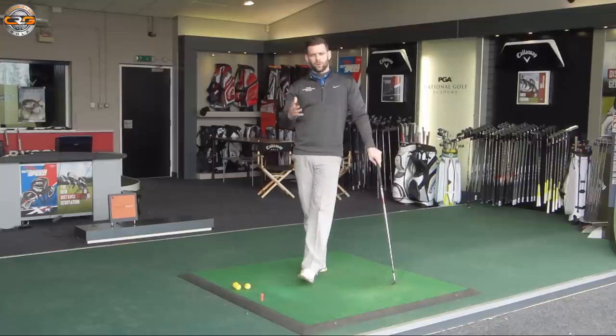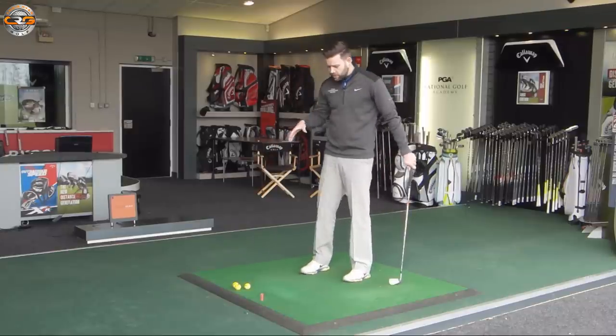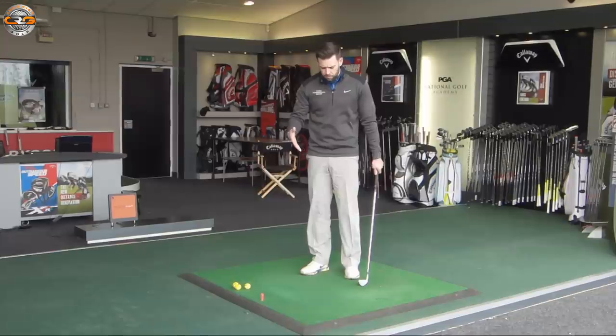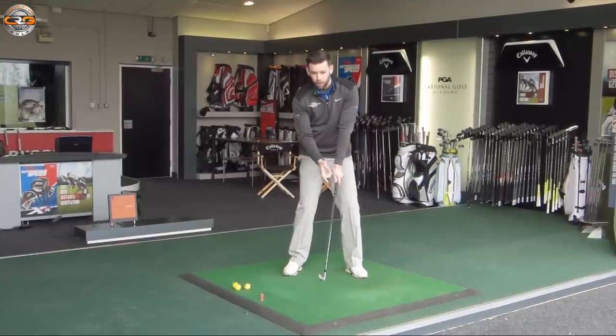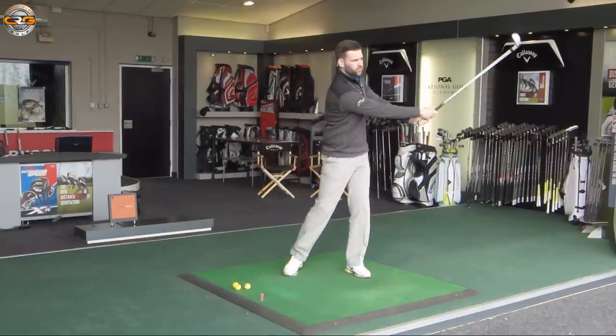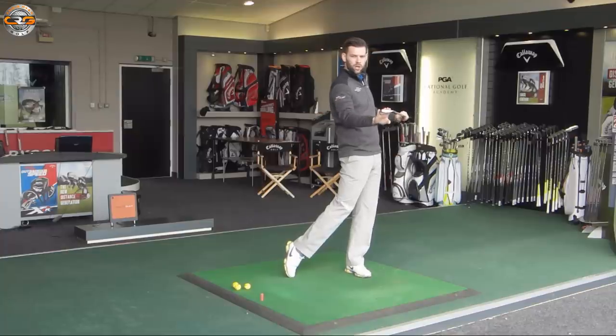What golfers often don't understand is how this should happen and when this should happen. One of the things I tend to see — more from people who are beginning the game — is they often believe that as the golf club swings through, the momentum of that golf club will pull the golfer onto their lead foot. So the weight finishes there because of what the golf club has done.